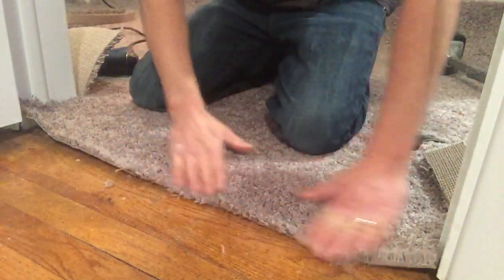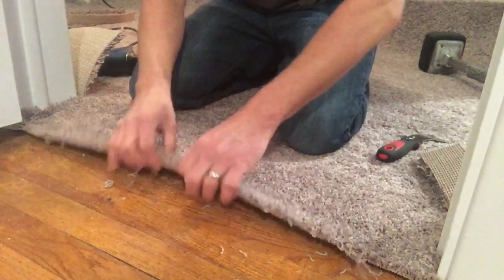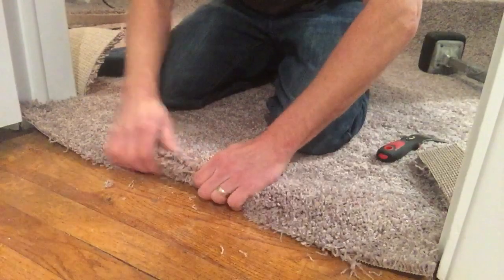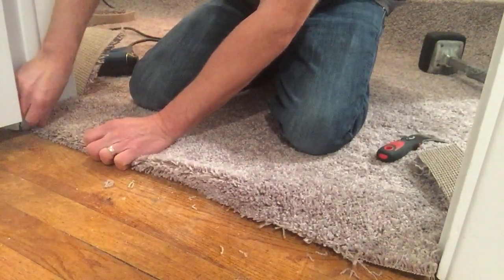So now our carpet is actually sitting about three quarters of an inch to an inch past that line that we wanted to end it at. Now I want to roll it under, just one fold under, all the way across.